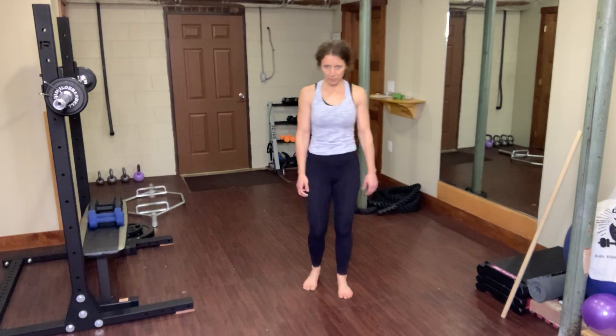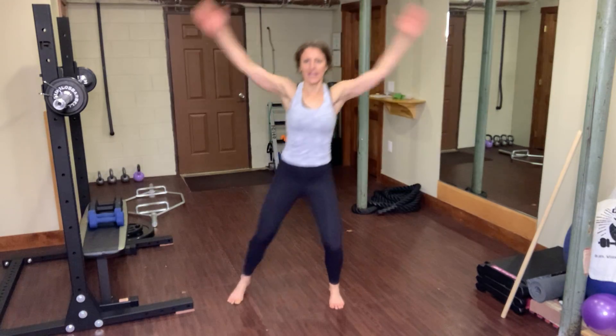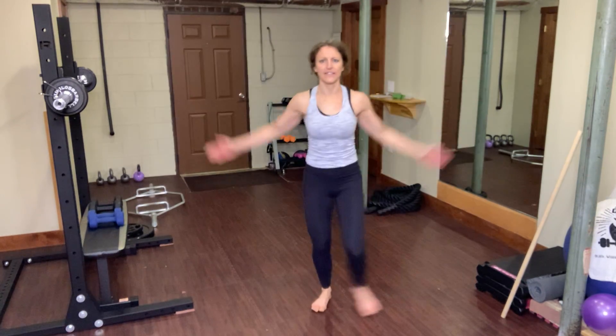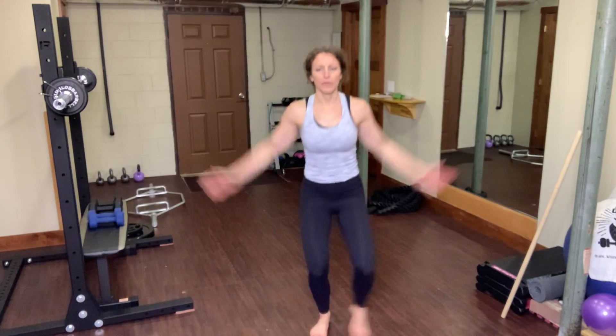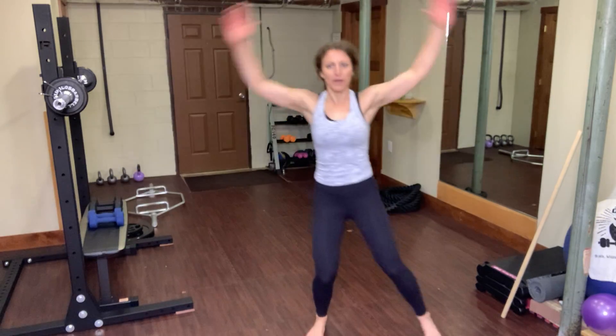A non-impact jumping jack. Now if you want to do regular jumping jacks, go for it. Otherwise follow me — I'm going to step and reach. You can still put some good intensity into this, just taking that hoppiness out. If the overhead movement is not great on your shoulders, keep it down low — just do this with your elbows below your shoulders. You can hear my breathing is a little heavy — that's what we want. We're in that stop-and-go traffic, so we want to work hard and bring ourselves to a little breathlessness.